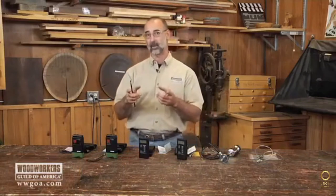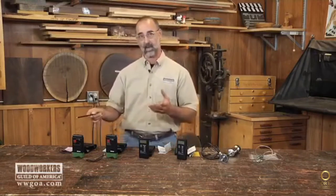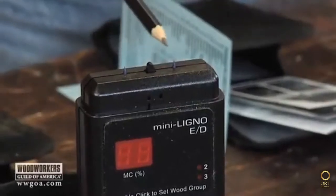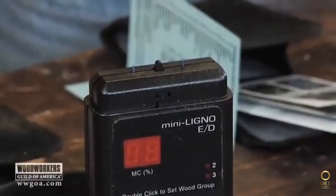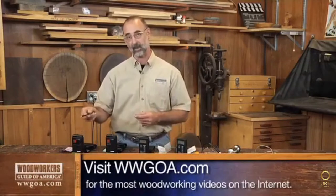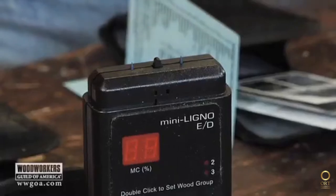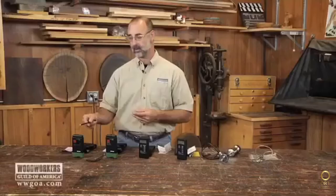First, let's divide moisture meters into pinned meters and pinless meters. This one on the end is a meter with pins. I project these pins into my workpiece, and different sets of pins come with the moisture meter. For deeper penetration, I can change to a longer set of pins to make sure I'm taking moisture readings at the right depth. One downside is that pushing those pins into your work will leave two little snakebite holes. Also, in harder woods, pushing hard enough to get the penetration you need can be a little difficult.